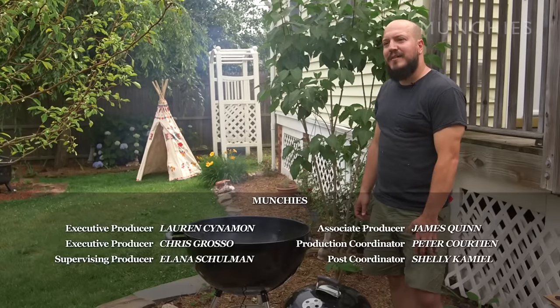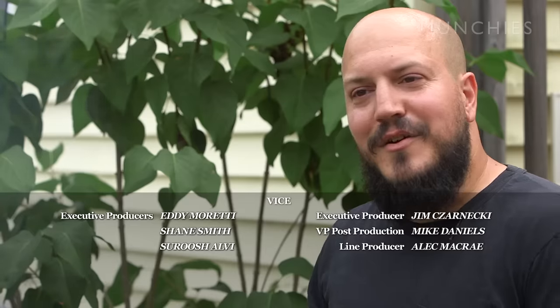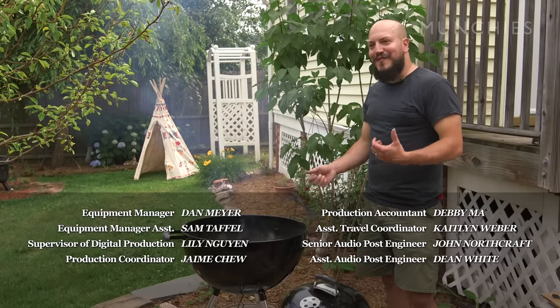I kind of became that guy — whenever I went places, nobody knew how to light a grill, so I end up at parties and next thing you know I'm just the grill guy.